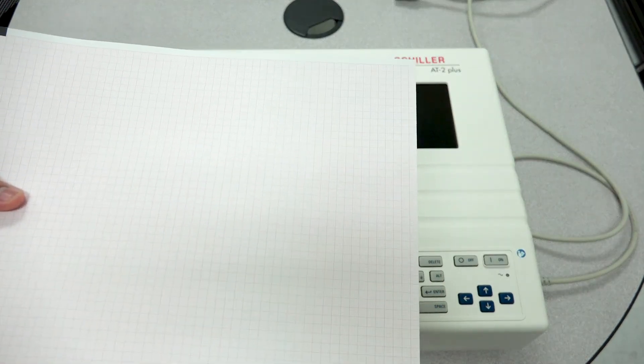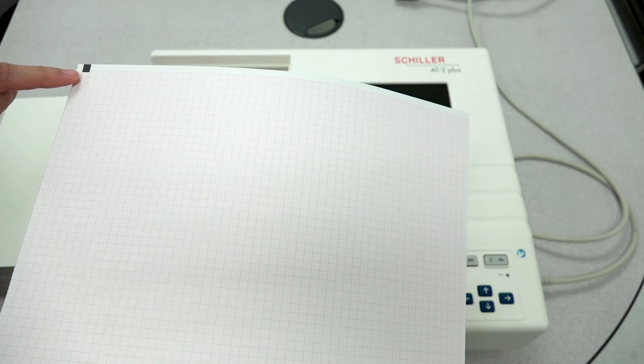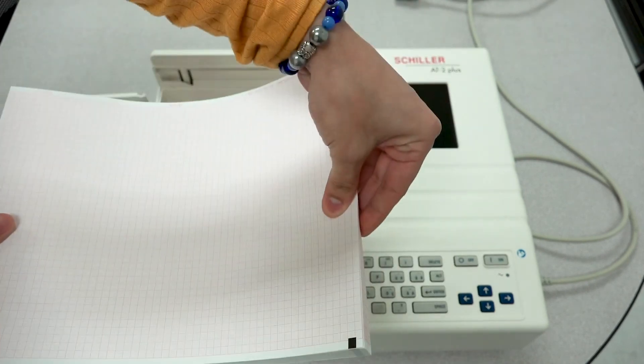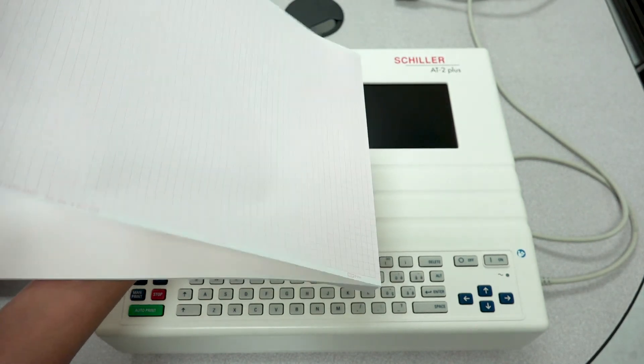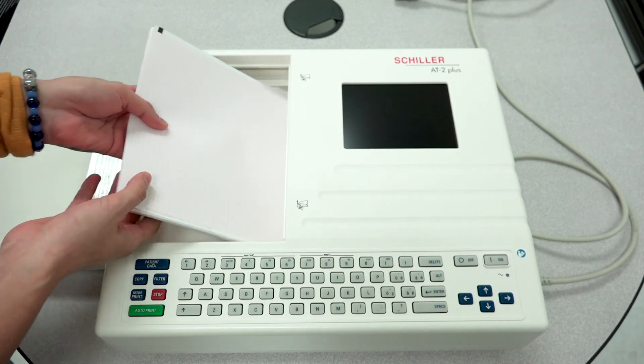It's important that this registration mark is always located at the top left corner, not at the bottom. Once you are assured that it is on the top left corner, go ahead and place the paper into the paper tray.